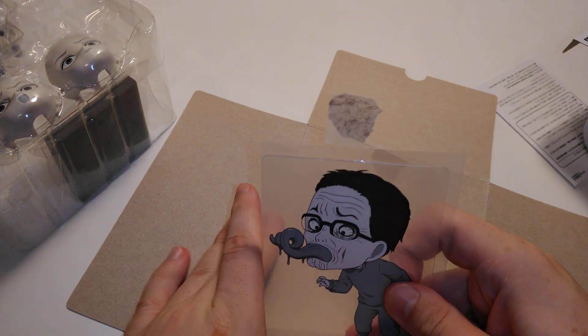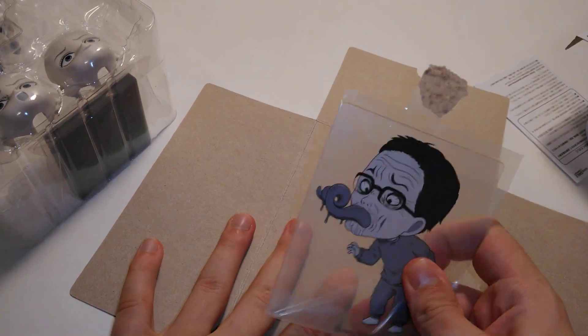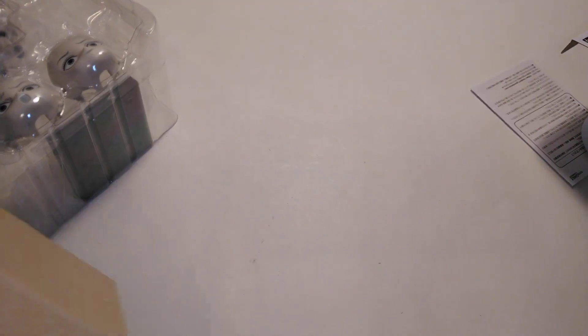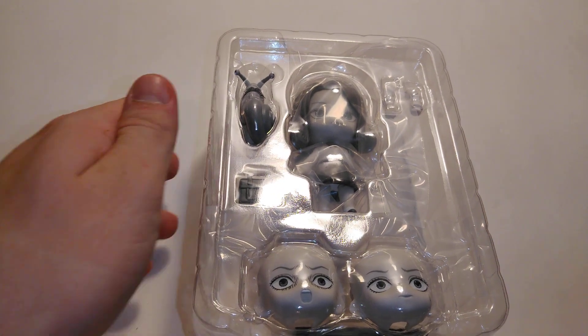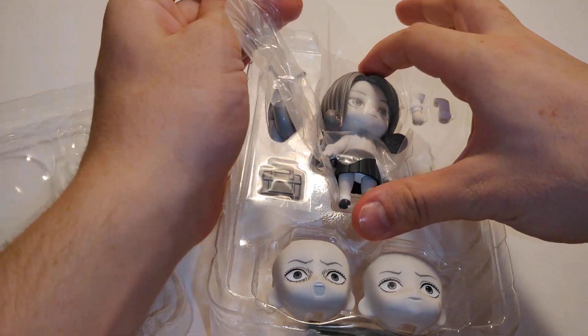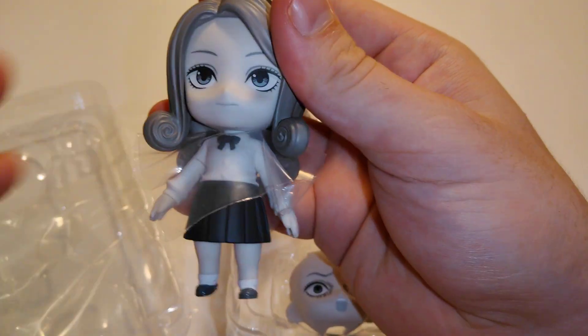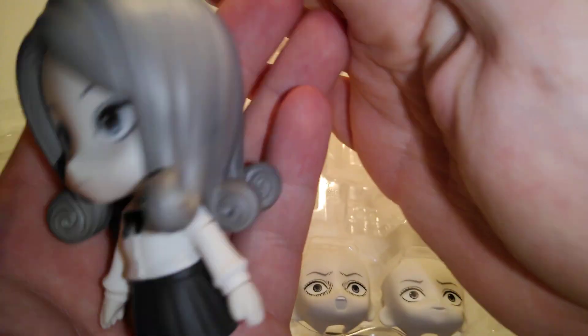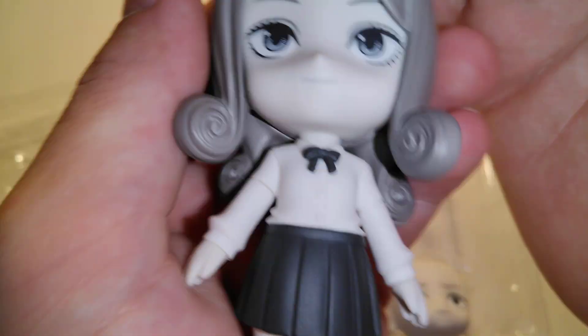Spiral. Black and white. Nendoroid. Looks really good. Spiral there, or the rolls.